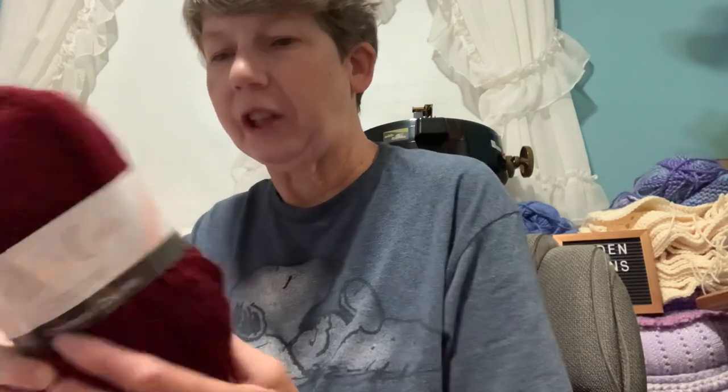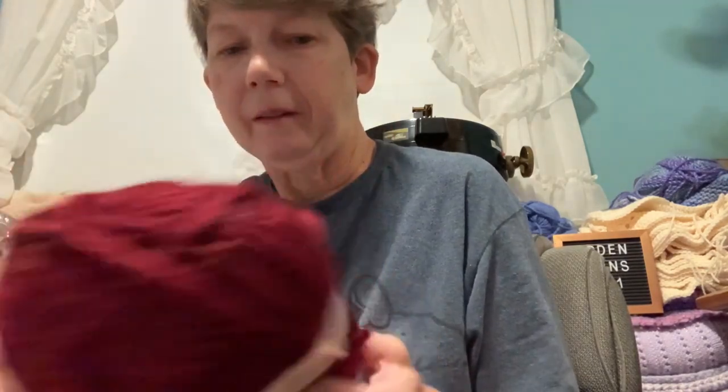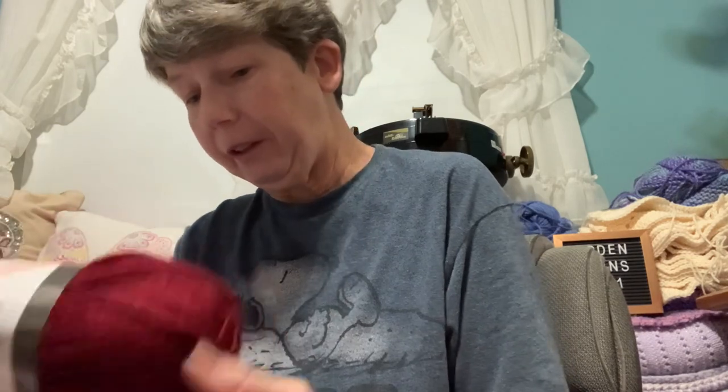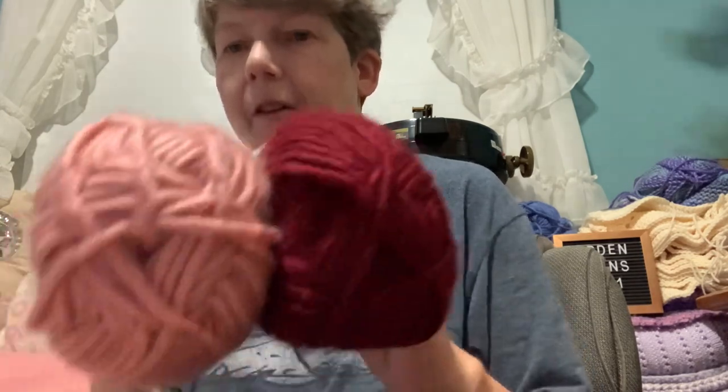This time we have Bella Coco Crochet Charmed Chunky — they say it's like a roving style yarn. It's 85% acrylic, 5% mohair, 10% wool, made in Turkey. We have two colors: one is called Mystic, and this pretty light pink one is called Alchemy — A-L-C-H-E-M-Y. Very pretty.